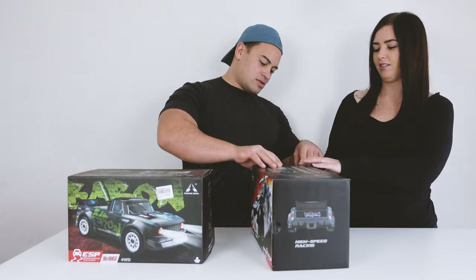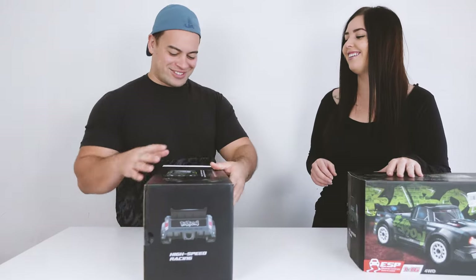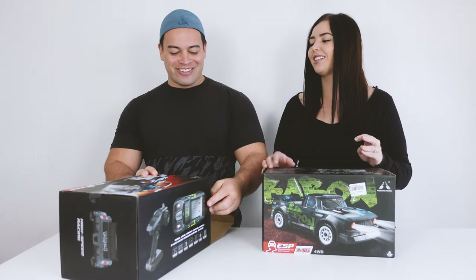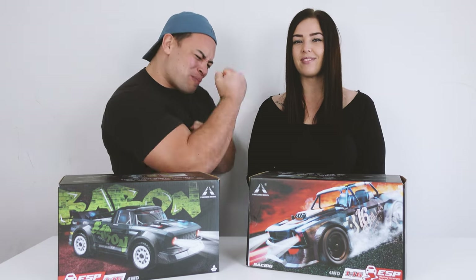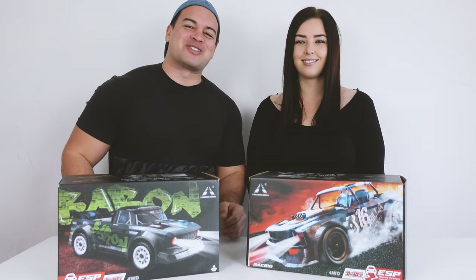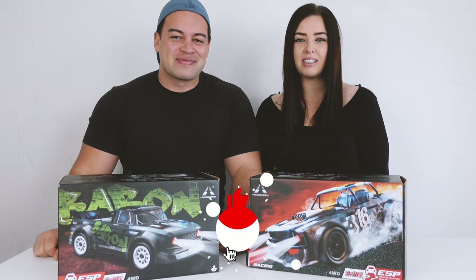There's a quick argument over which car belongs to whom before the hosts introduce themselves: hey, what's up guys, I'm Joe and I'm Amber, we're the RC Kiwis. On this channel we cover bashing, crawling, speedruns, unboxing, reviews and much more, so if you're new here consider subscribing so you won't miss out.